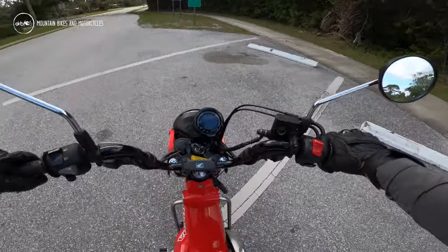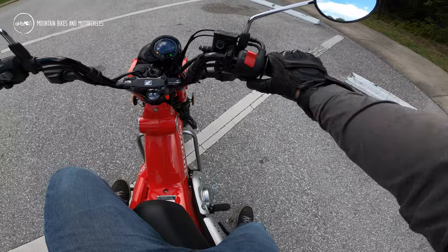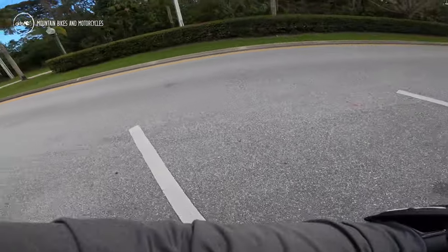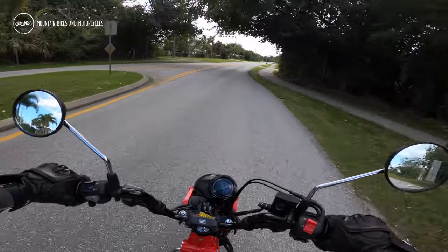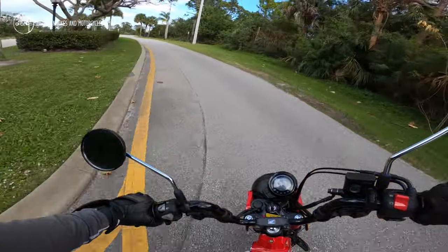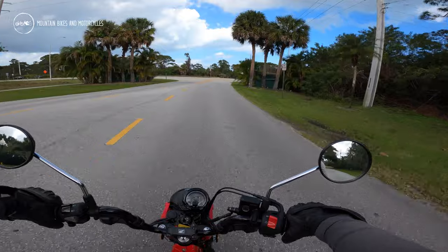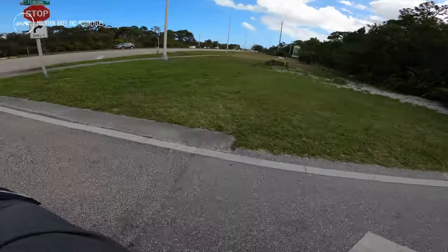Love what they did with the exhaust — it looks cool. I think they did a great job aesthetically; it looks very similar to the original. It's a solid engine to put in it. You always want a little more power, but it's not bad.